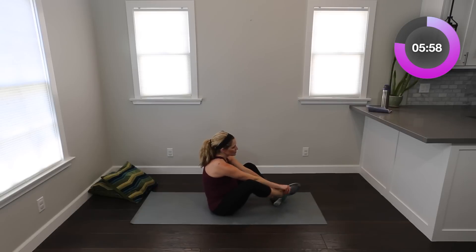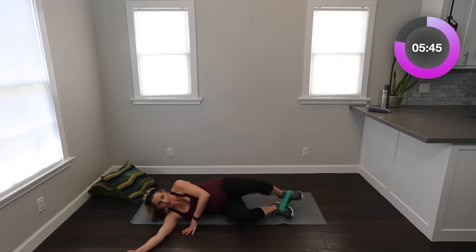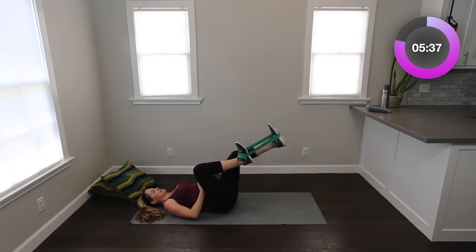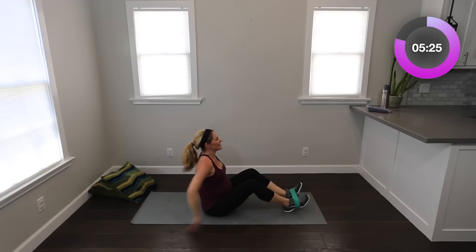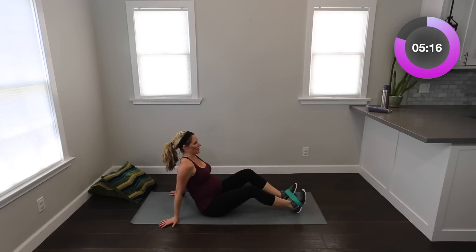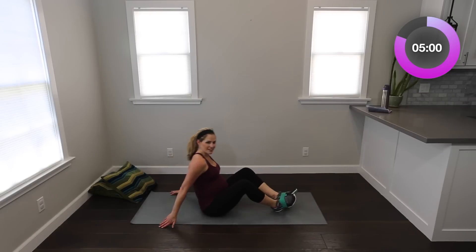One more thing — move that band to right at your feet. Pregnant ladies, stay with me — we're going to push out, push it in. Everybody else, you're all the way down. We're going to push out for a bicycle, just like our regular bicycle. If you want to add the upper crunch, you can — I'm not going to stay here because of pregnancy. You're pulling in with one as you push out with the other. Eight, seven, stay here with me — if you're not pregnant, keep that bicycle elbow. Three, two, one. Take it all the way off, stretch those knees out to the side.